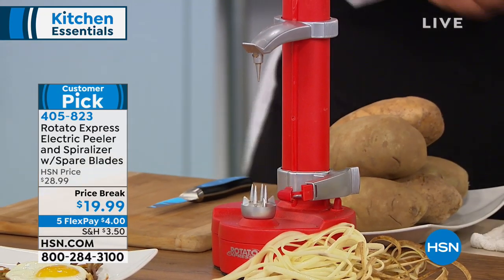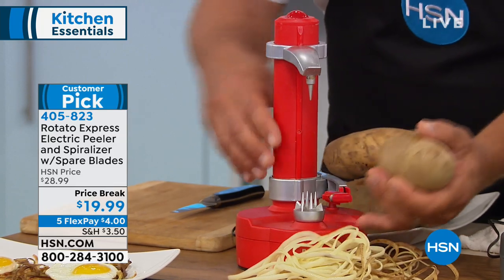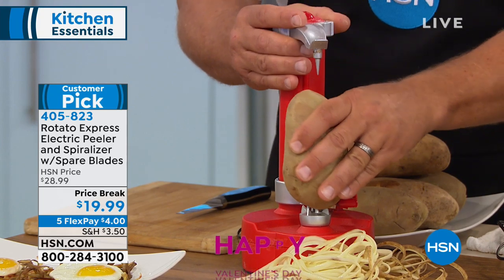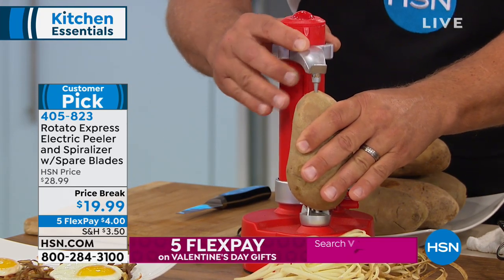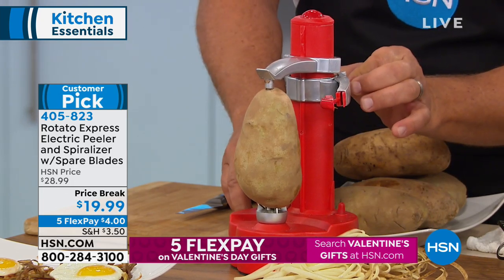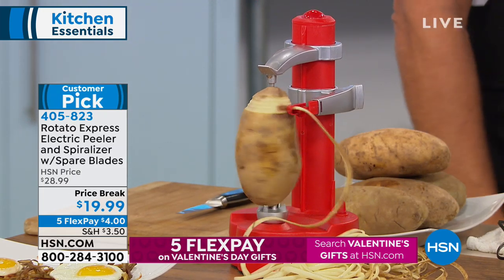Put a new potato in — it's easy to do. You can use any size. Place it down on the prongs on the bottom, press it over those prongs, slide the arm on the top right into the top of the potato, lift that cutting arm up, push one button, and look at this — it instantly peels your potato.